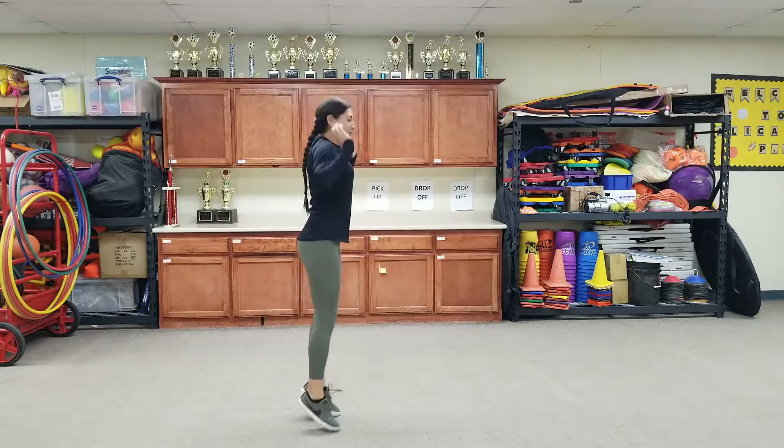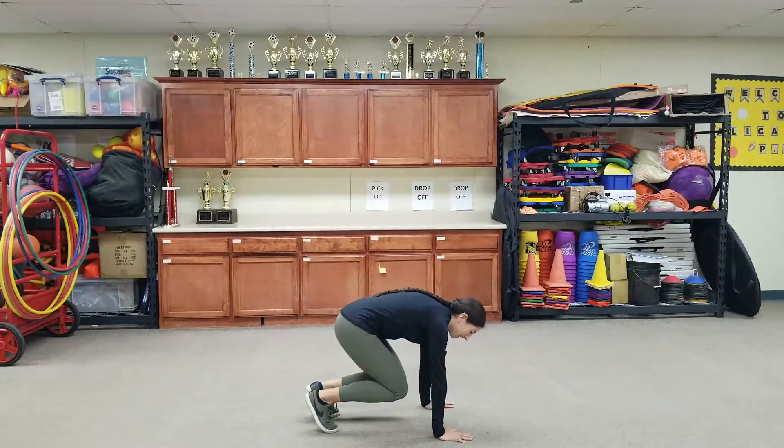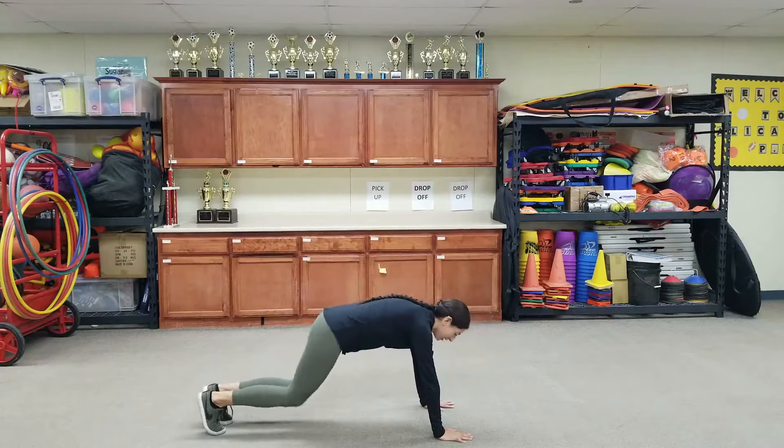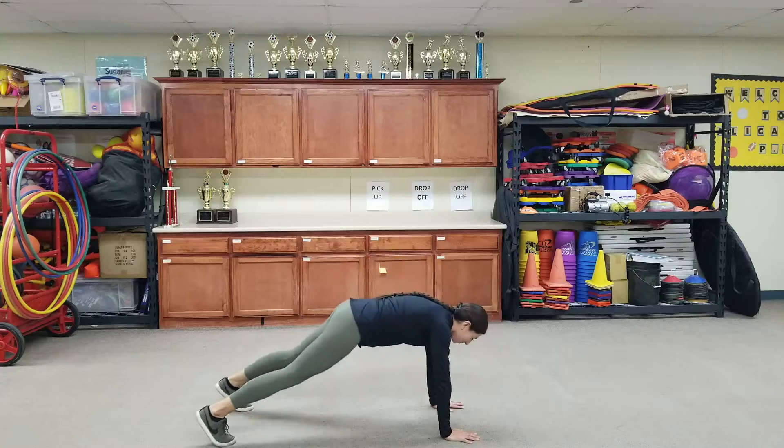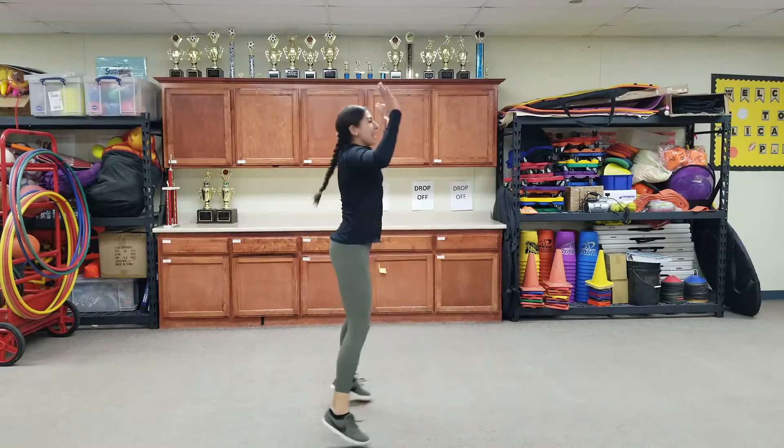Three burpees. Ready? Jump up, hands on the ground, kick your legs out, kick them in, and up. Hands on the ground, kick your legs out, kick them in, and up.